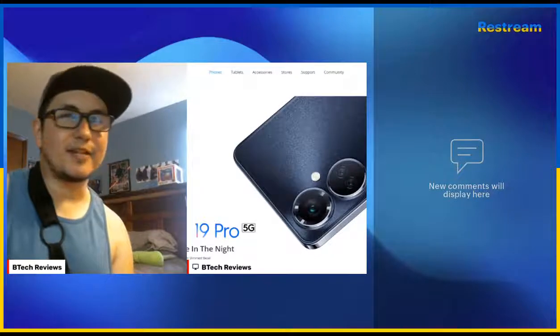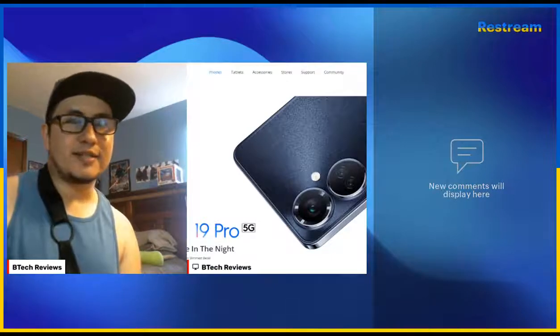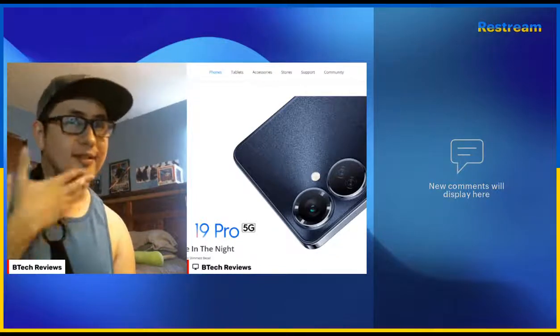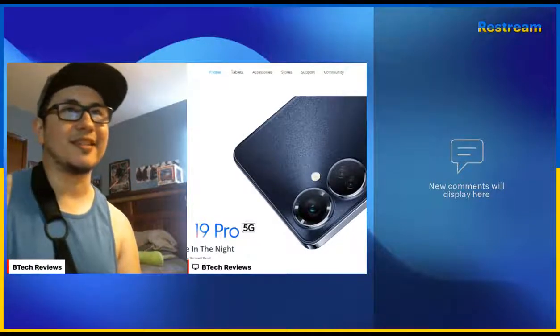Hey, what's up everybody, this is Mike from BTech Reviews. Today we're going to share a new device. One of the TCL reps sent me a press kit on one of these devices, and I'm going to share some info — I'm actually going to share the website with you because the website looks a lot better than the press kit they sent me.